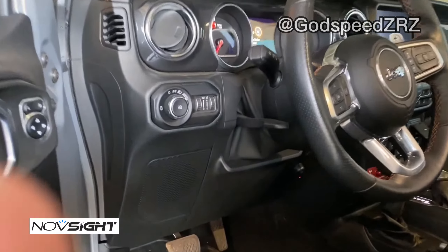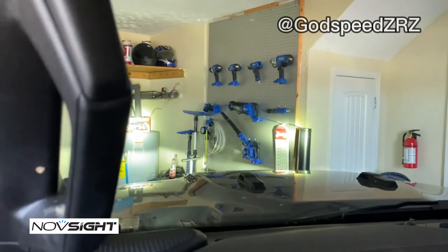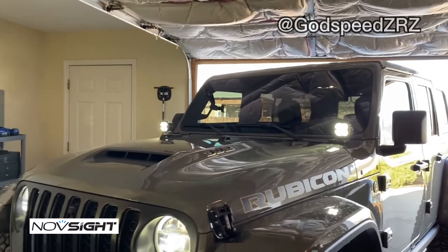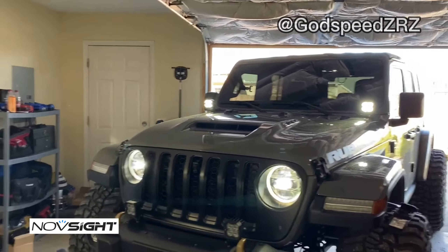On the inside here, to turn them on all I've got to do is hit that switch — and you can tell right there they're on. They look awesome! I can already tell they are extremely bright, lighting up this garage in here.